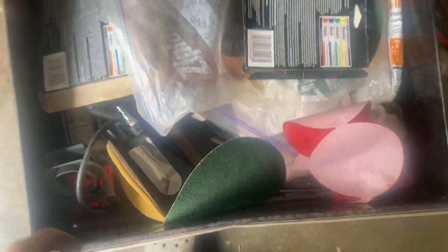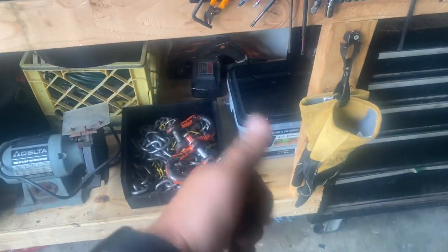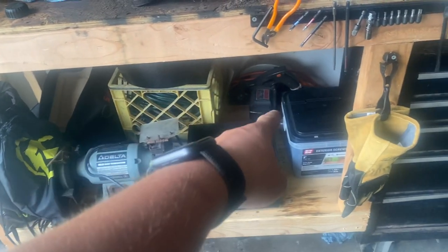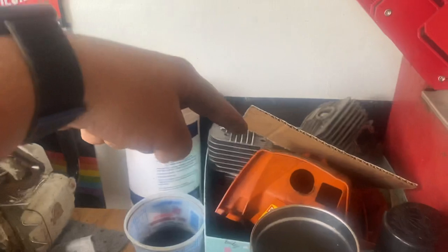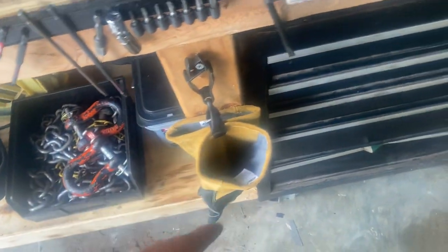Down to the bottom is all my abrasives and that kind of stuff. Bucket of screws, clevises, chains, bench grinder, extension cords, saw of death. A Stihl MS660 and parts for that, VP race fuel, and welding gloves down there.